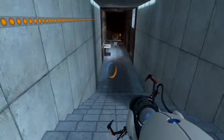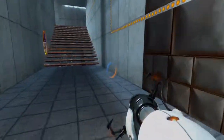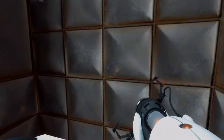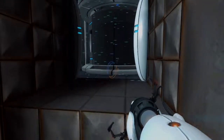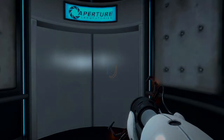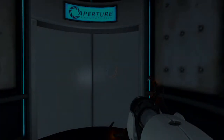Very, very good. A complimentary victory lift has been activated in the main chamber. Thank you.